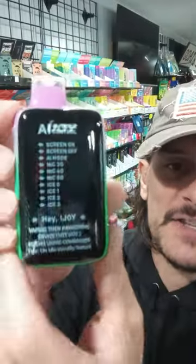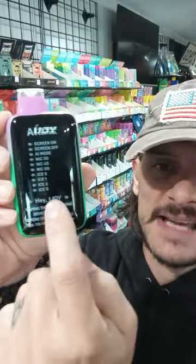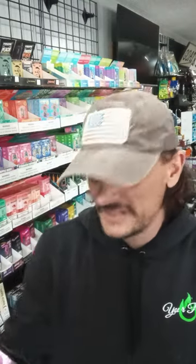Here's the device. It also has this card that tells you exactly what to do — what to say. You say 'Hey iJoy,' then screen on, screen off, AI mode, nick 30, 40, 50. What's really cool is you can turn up the ice level and the nick level to get higher strength. And you can turn up the ice level — if you like that iciness you can turn it up, if you don't you can turn it all the way off. Really cool.